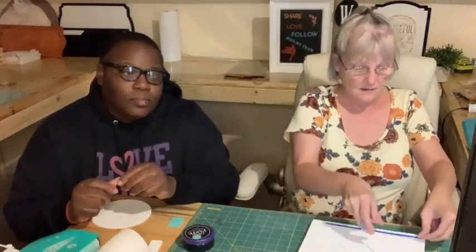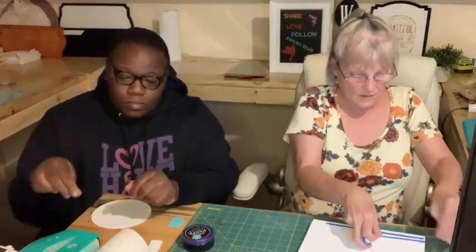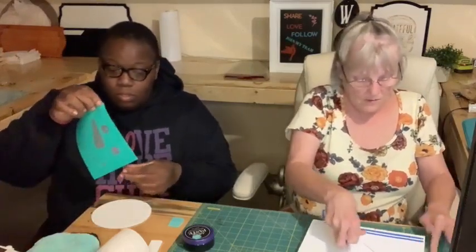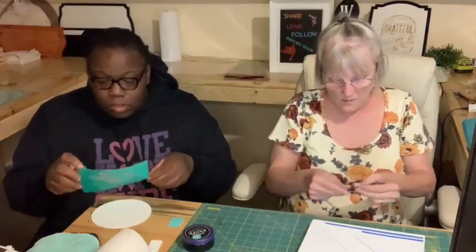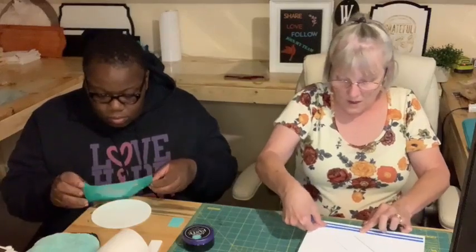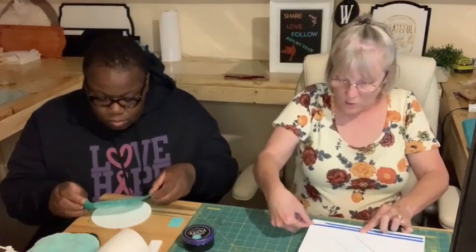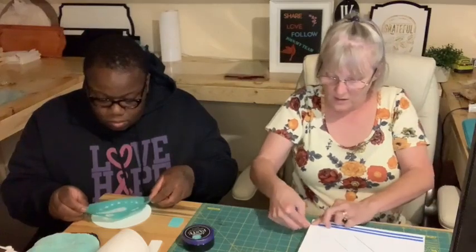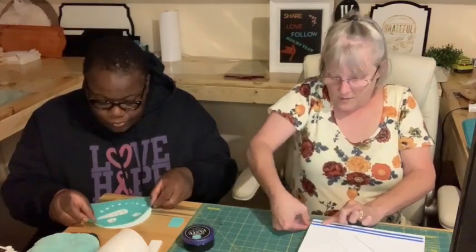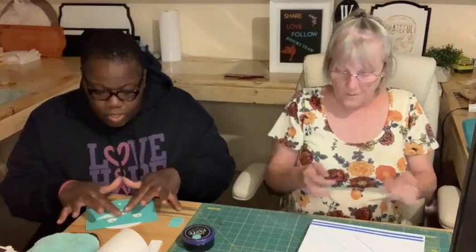It is water-soluble, kid-friendly, and non-toxic. I'm going to go ahead and lay this down. If you are catching this on the replay, type in 'replay' to let me know that you were here.